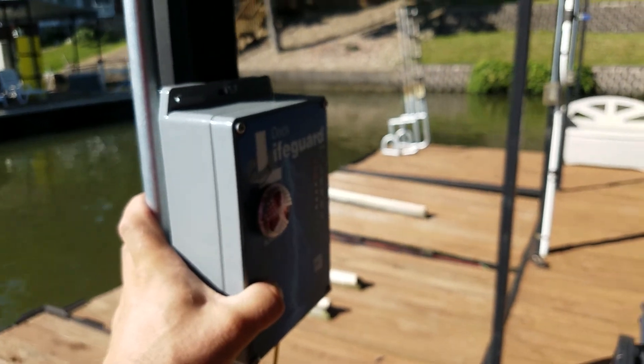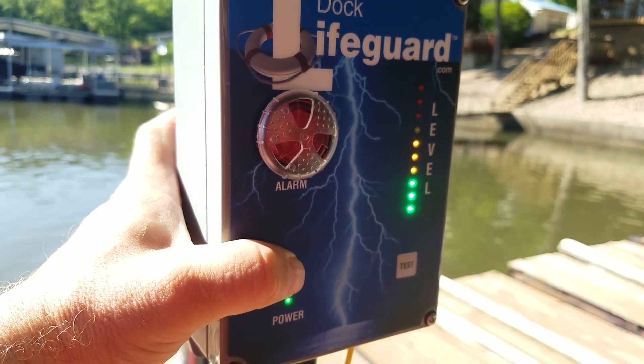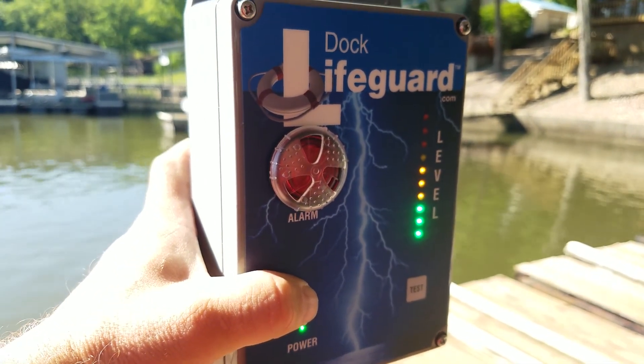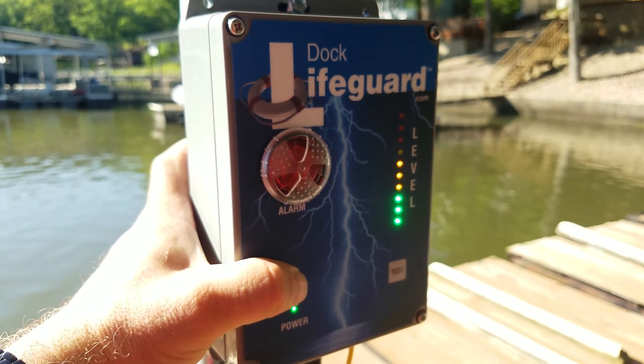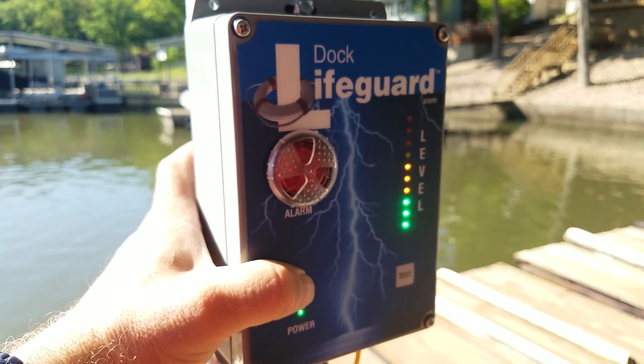With the X3 setting, we're going to inject voltage in the water and we can see now six LEDs showing. At this point it's still not triggering, so we're going to adjust our trigger level so it will trigger the alarm at this level.